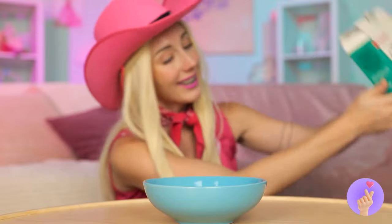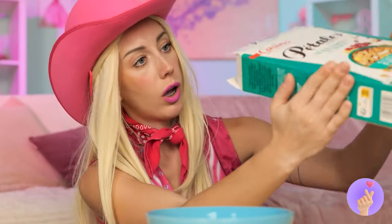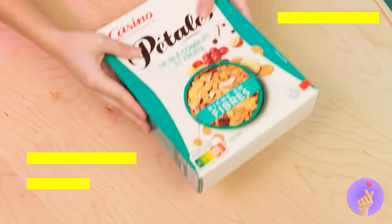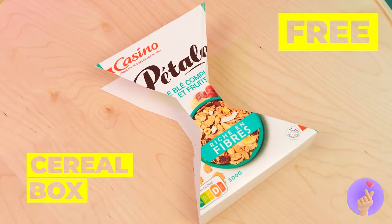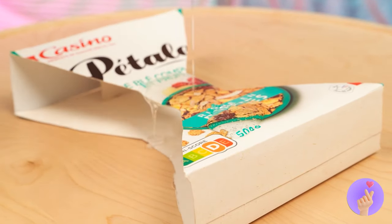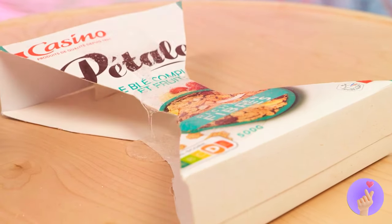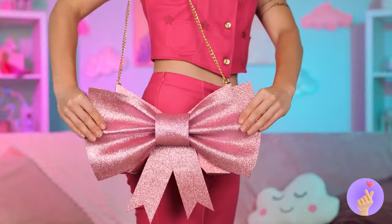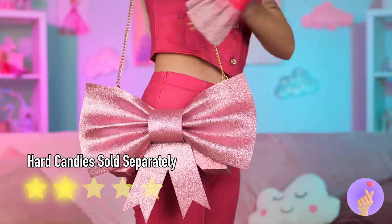How about some cereal? If only we had some. Well, we still got the box. Pour on some glue. And a whole lot of glitter. Add a great pink bow on top. And it's your new purse.